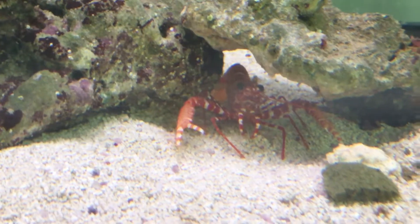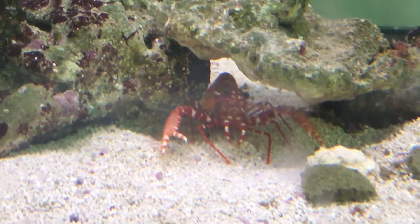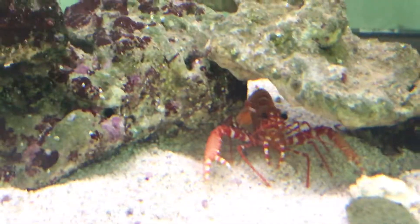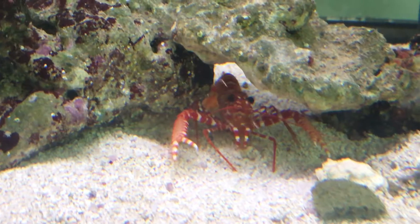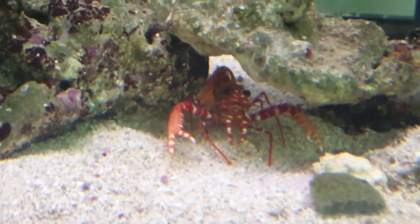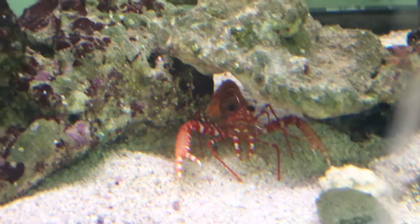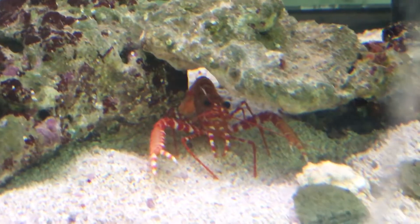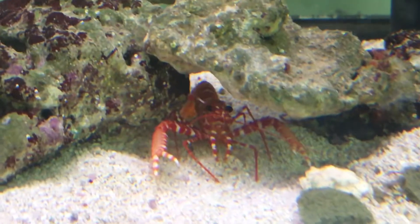This is pretty much my lobster tank, it's a 20 gallon. The glass is a little dirty, sorry guys, but there's my little dwarf reef lobster from Hawaii. I believe it's a marbled — I've never seen a dwarf reef lobster before, so I'm glad to have him.